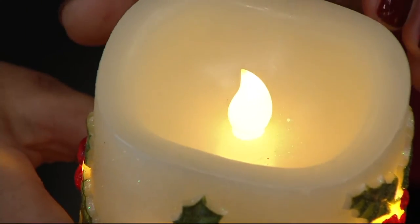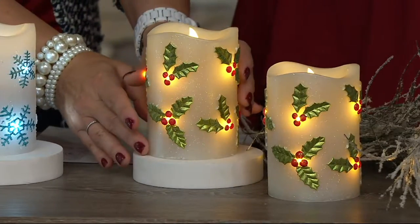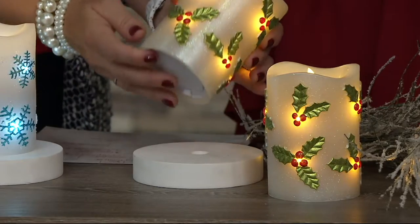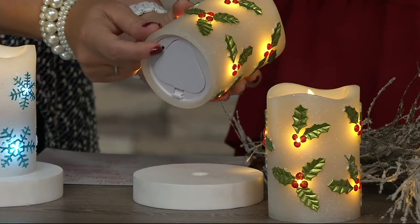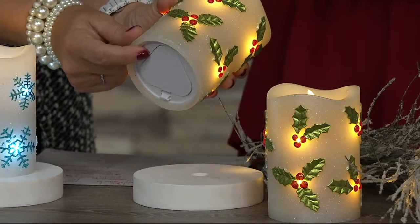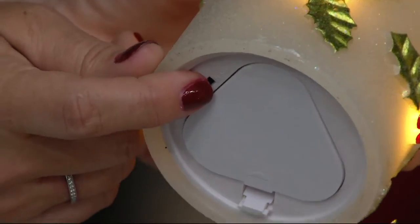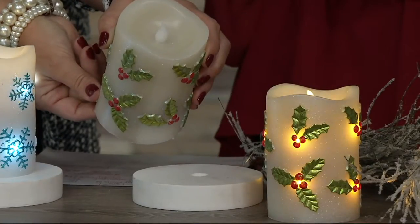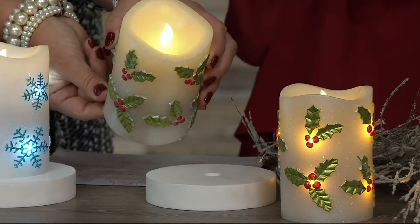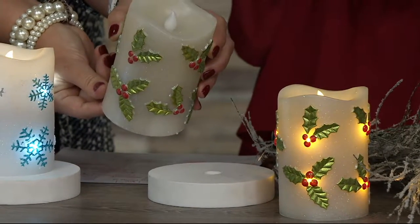One of the great things about this candle: the height is about five inches tall and about three and a half inches in diameter. It takes three C batteries, and you can put this on a timer. When you do, it will last those batteries for over six months. There is also a switch so you can turn it off, or turn just that top flickering flame on without the fairy lights.